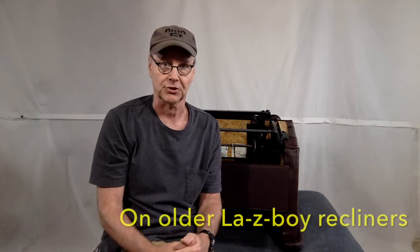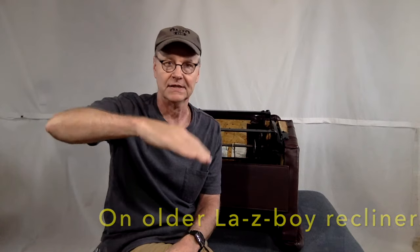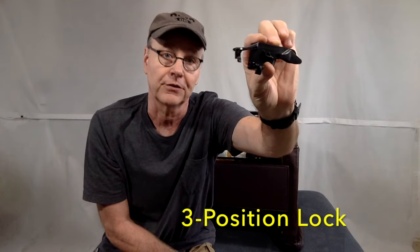Hello and welcome. Today we're going to look at troubleshooting the LazyBoy three-position footrest feature. The three-position feature controls three different heights that the footrest will lock out. In a previous video, which I'll link to above, we covered newer LazyBoy chairs that have that feature controlled by a black plastic part called the three-position lock.